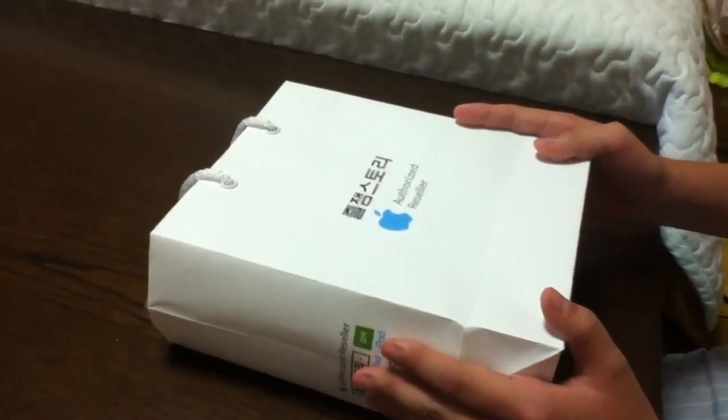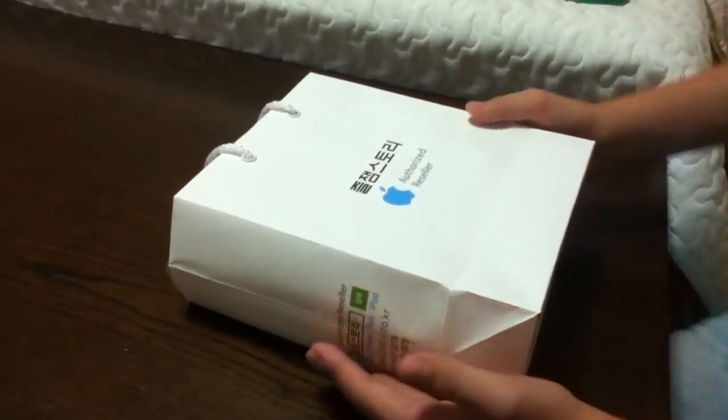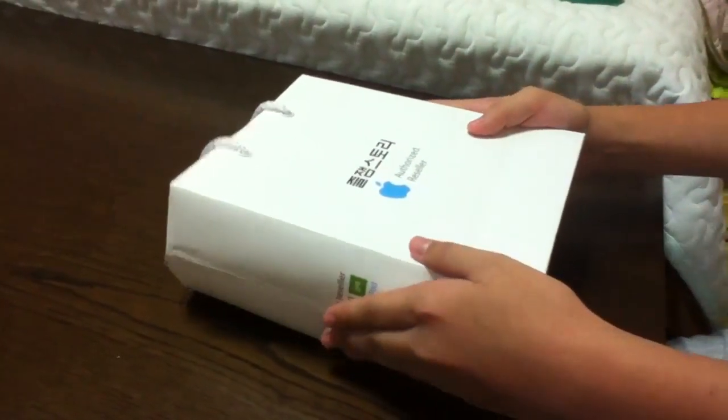Hey guys, it's EverythingTechiPod here. How are you guys doing? I know it's been a long time since I made videos — it's been about one month or so. The person holding my camera right now is my cousin, so say hi. Hi guys!